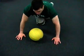Again, using a medicine ball — very, very explosive. A lot of abs are required to do this movement properly.